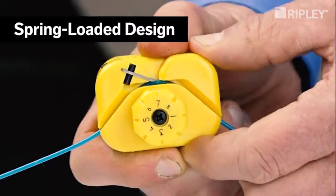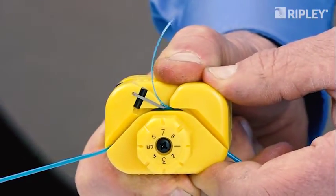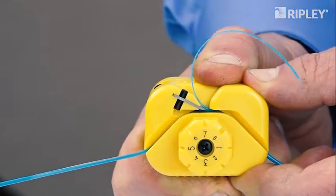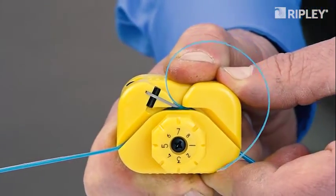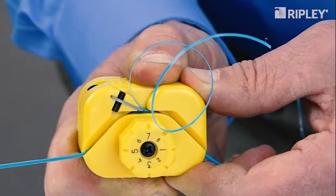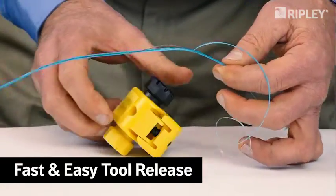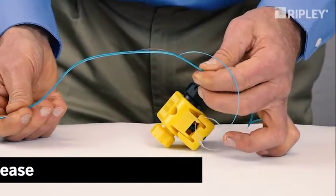Lightweight yet durable, the tool is spring-loaded to eliminate the need to lock or clamp during use. To operate, simply squeeze to engage the blade and pull to shave a window in the buffer tube to the desired length. When shaving is complete, release the tool to quickly open the guide channel and remove the buffer tube.